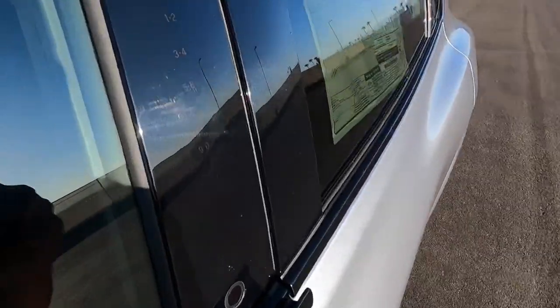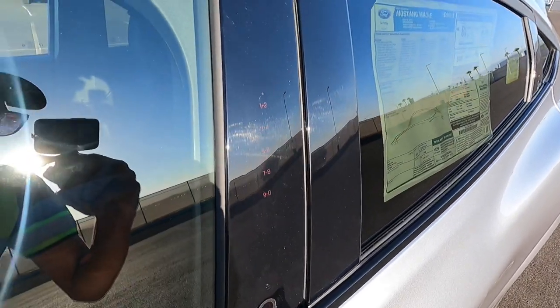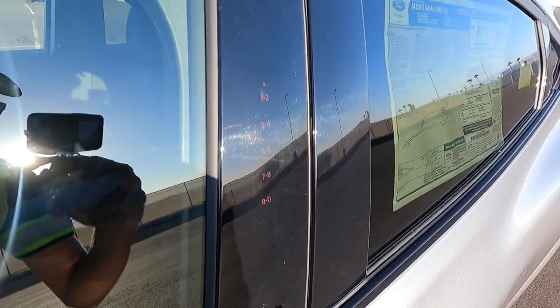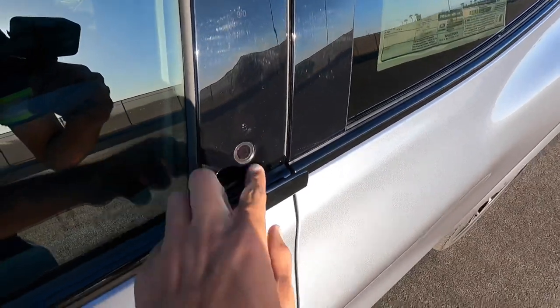Ford's known for their little invisible entry pad thing. Here's the button to open it up and then you can hold there to lock. Let's go ahead and open it up.